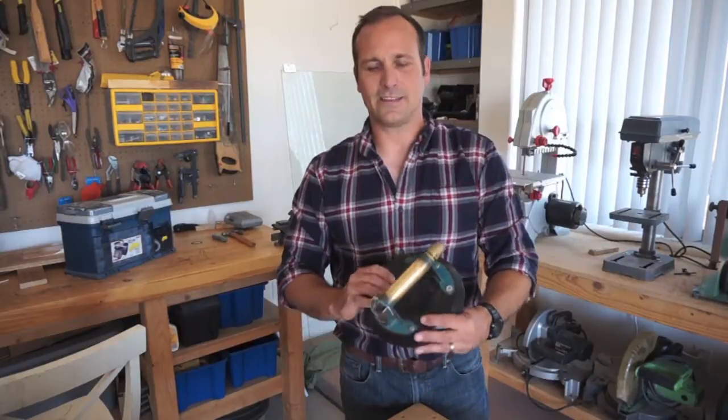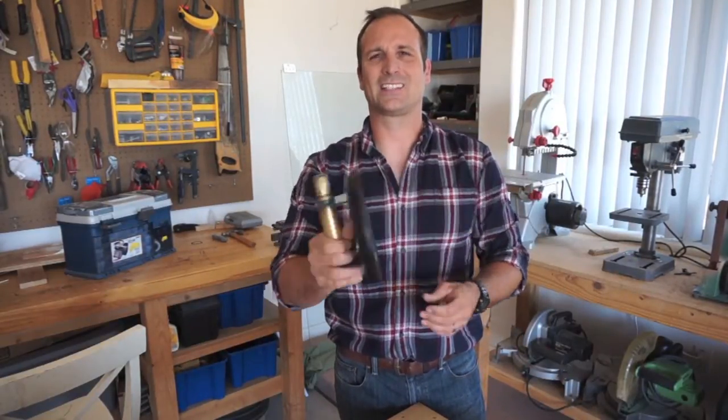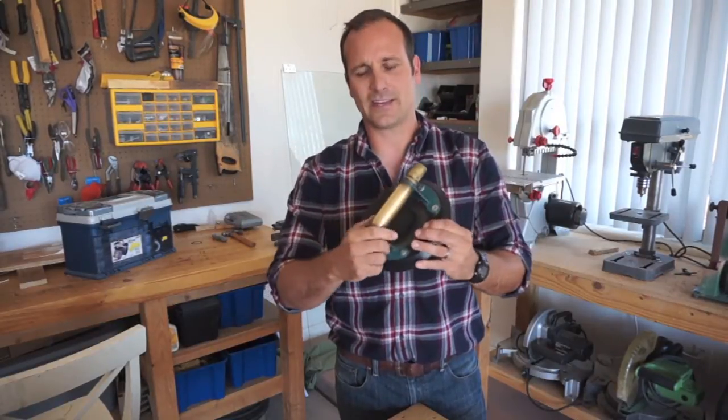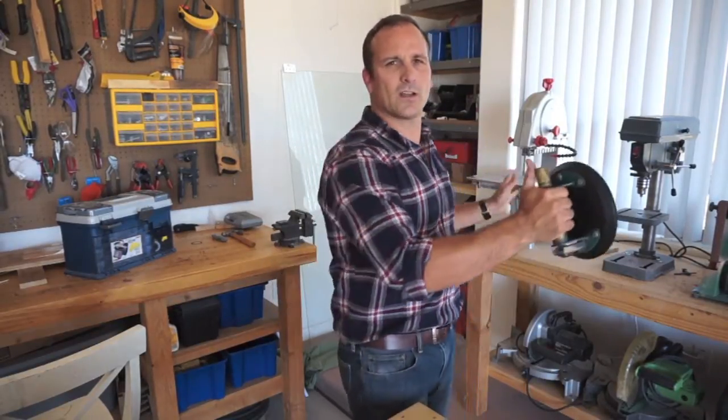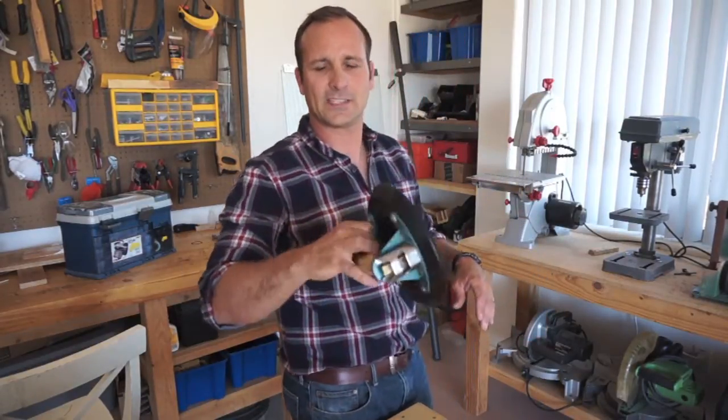Hey there guys, today I'm going to be working on a leather tool holder for this glass suction cup. My buddy Jake sent me — he's got a small glass company out in Texas. When he's working on a piece and throws his window in, he needs a place to put this rather than setting it on a table, so he wanted a nice little leather tool pouch to keep it nice and protected.